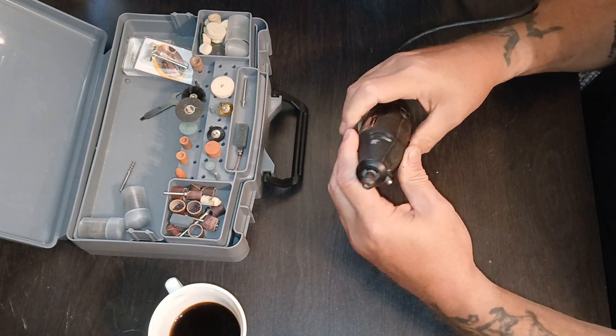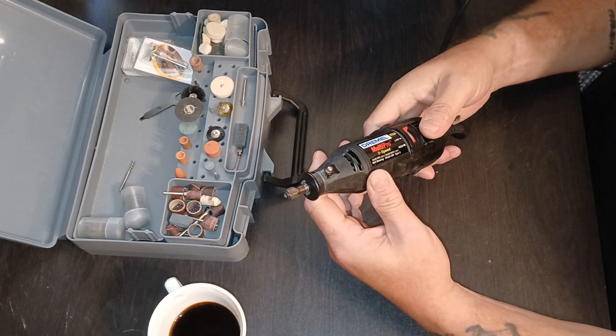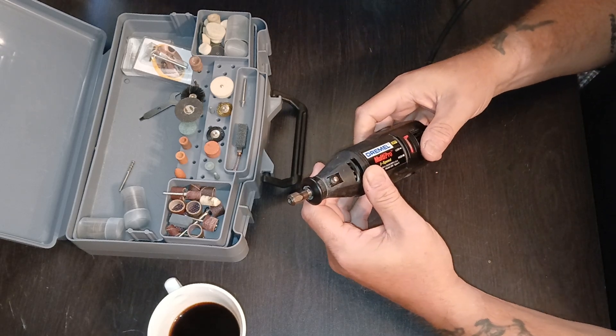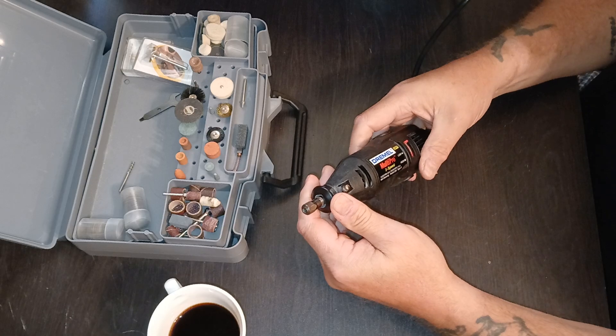I thought I'd share that with you in case you have a Dremel or something similar and you think it's bad — check and see if it has brushes. I'm not sure exactly what they're called, but a lot of brush tools have replaceable brushes.